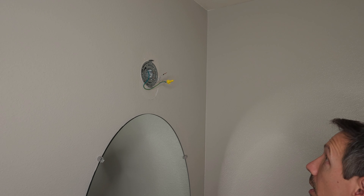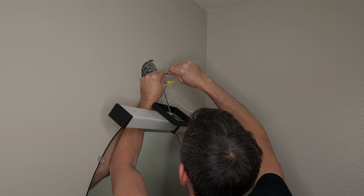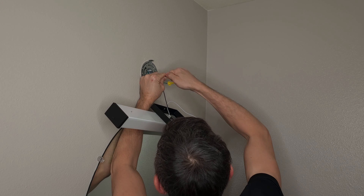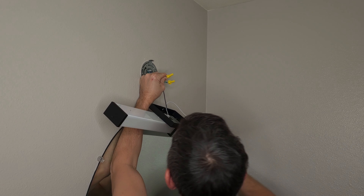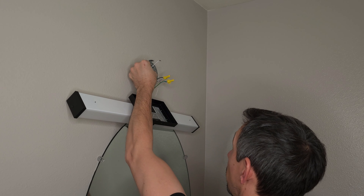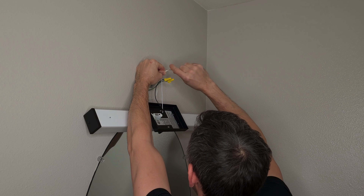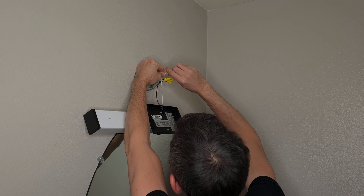Next we just want to go ahead and attach our black wire to the black wire. Just kind of wrap it around there, take your wire connector and screw those together. Then take the white wire and do the same thing — wrap it around there and screw that on.